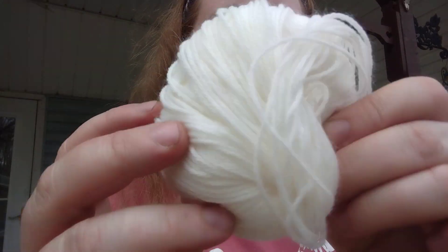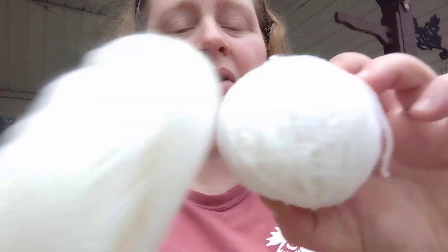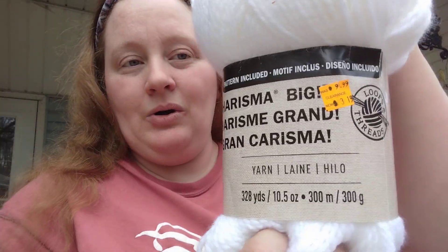Here's the unknown weight soft yarn — I gotta smell it. There's another roll, so I'm assuming these are probably the same thing, basically two hanks. Now this I think is a good deal — it's Loops and Threads Cashmere Big. This is white, it's 100% acrylic, it is a five bulky, 328 yards, 10.5 ounces, 300 meters, 300 grams, and it's super soft. The price on here says it was $9.99, clearance $3.99. So that's not bad. I got three of these — they're so soft.